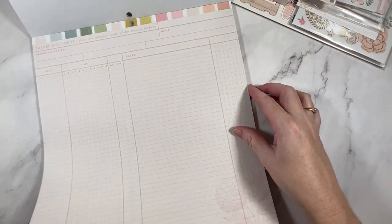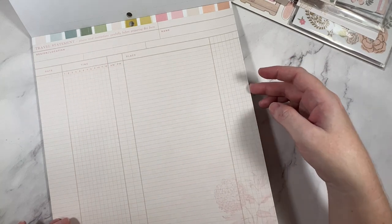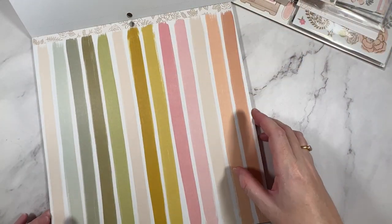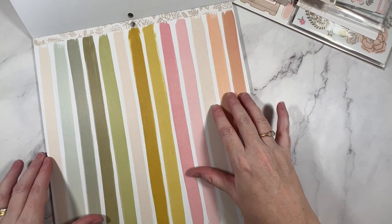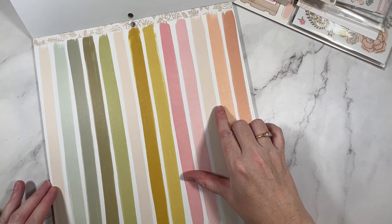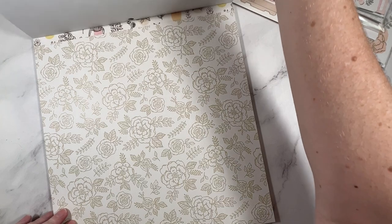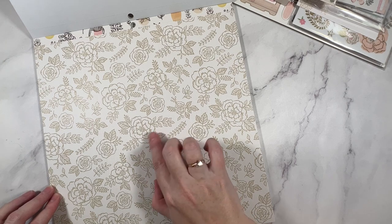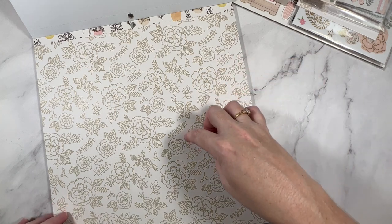Something more neutral again — this is like a travel journal; it says 'travel statement, please read instructions carefully before preparing this form,' with time and date. That's quite cute. Next up we have some paint stripes, which are a very good indicator of the colors in the collection — you can see quite a few combinations to work with. There's a lot of pattern papers because we are still going here. This is a similar print to those florals we saw on the wood grain, but in white and beige, so a little more neutral. I think they'll be nice fussy cut out as well.